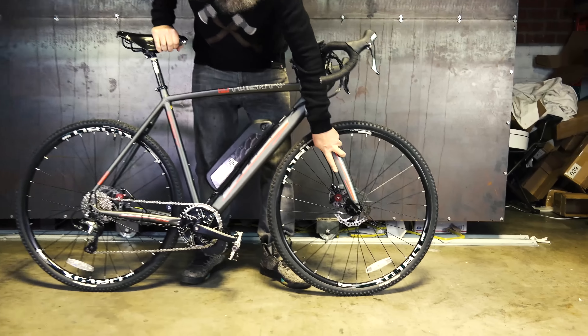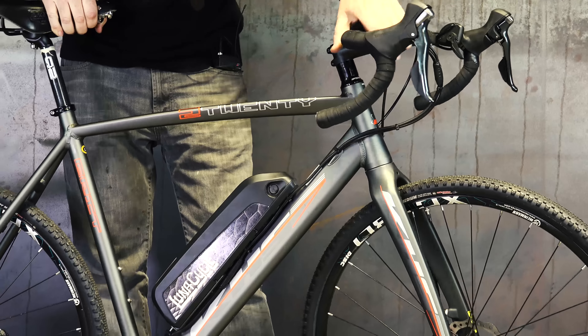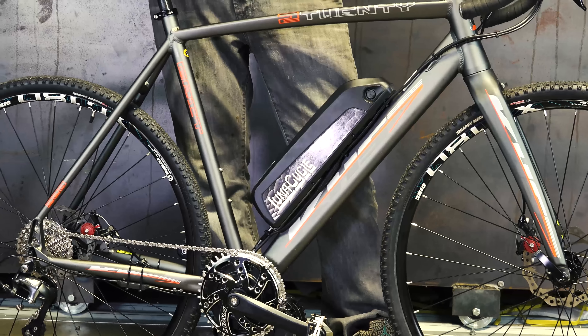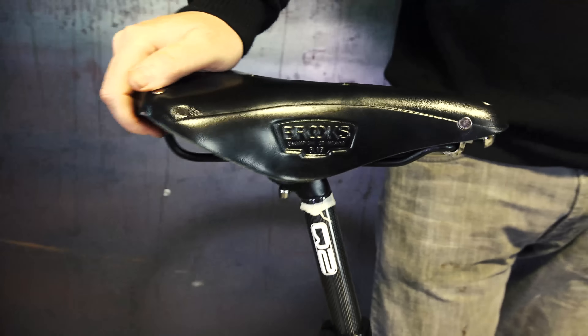It has a carbon fiber fork — a full carbon fiber fork going up to the stem — then aluminum hydroform tubing. This one is a customer bike. He chose the optional Brooks saddle, which is an option we've been putting on lately.